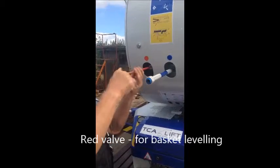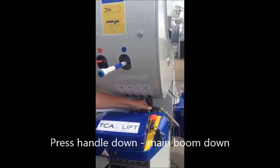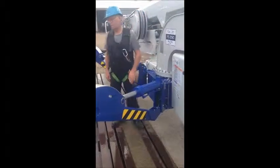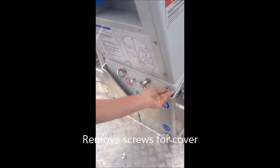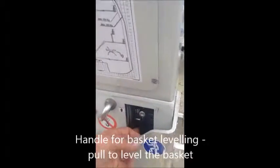Press. Then you press down — the main boom down. And stop. Then you press down, and you press down — the basket leveling.